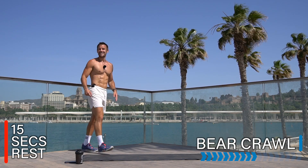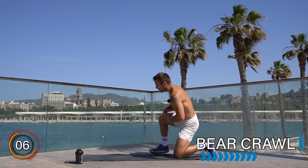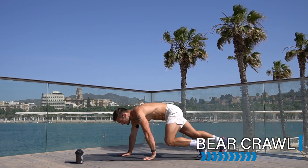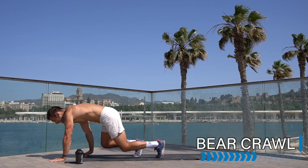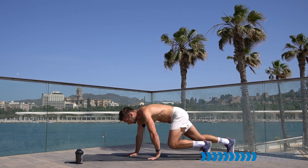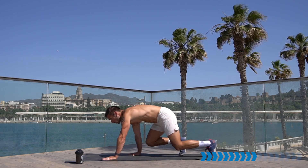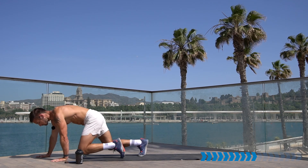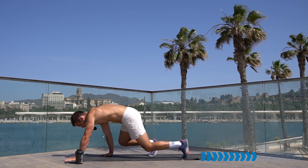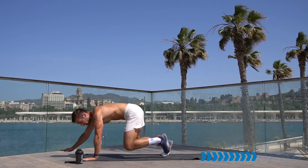Rest there, well done. Let's take it down into that bear crawl — on your hands and toes, knees down low, walk forward for a few steps, walk back for a few steps, however much space you have. Opposite hand and foot move at the same time, simultaneous. Get that timing and then pick up the speed. Halfway — now can you pick up the speed? Walking, walking.